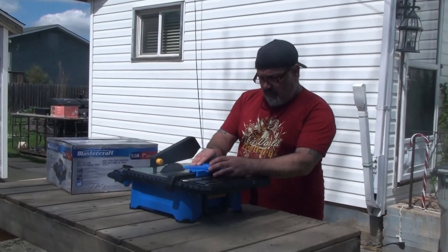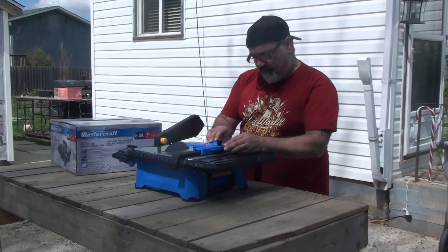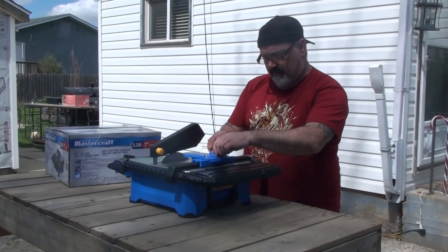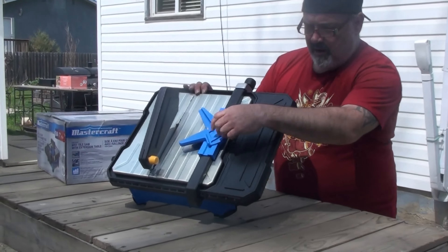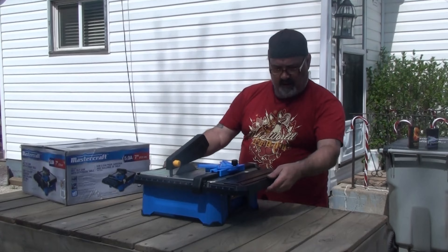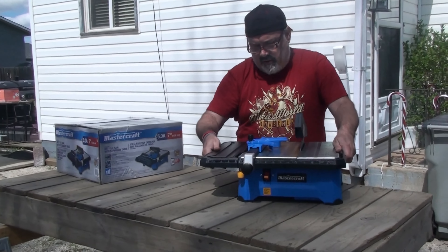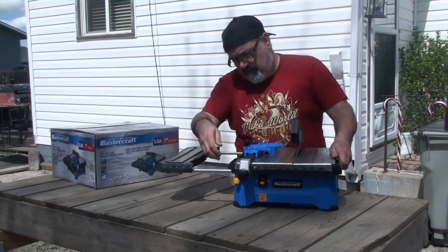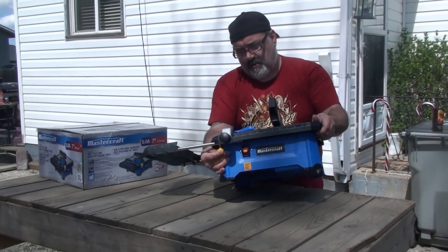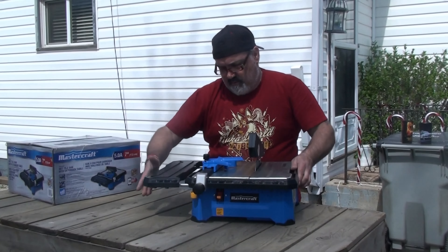This is where you put your guide if you want to do certain cuts — you can go from zero to 45 degrees and just tighten it down. You can move it back and forth. There's also an extension table you can pull out, and there's a knob underneath to tighten and lock it out. You can also move this section up and down and tighten it in place.